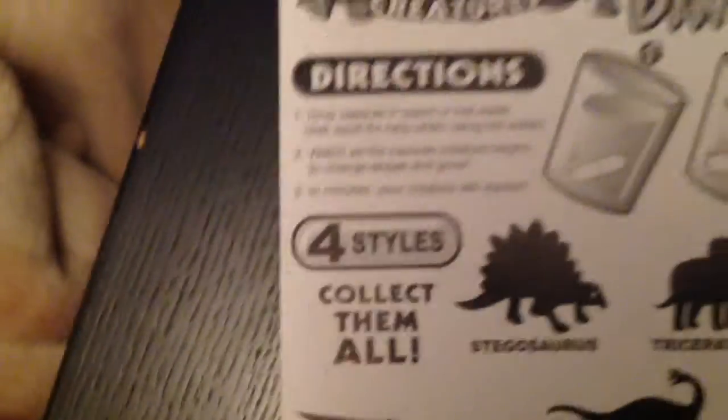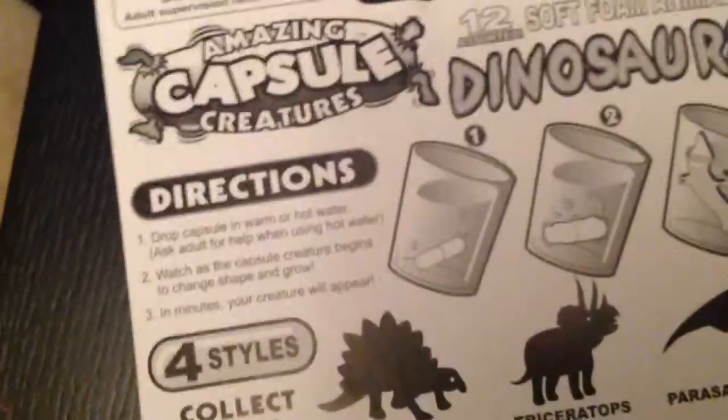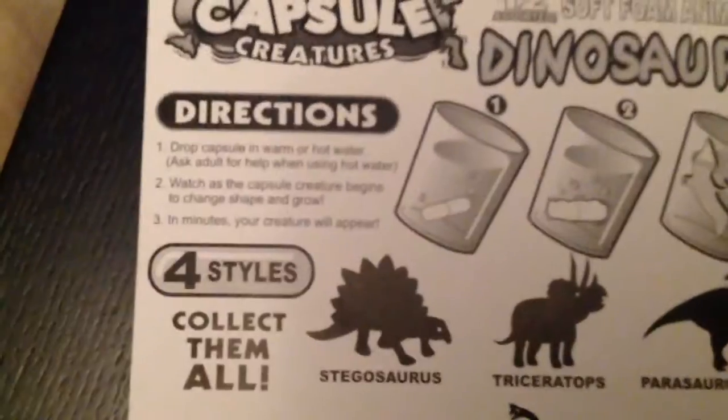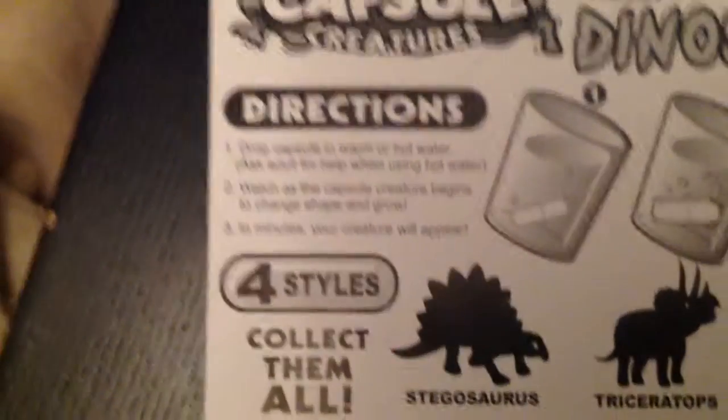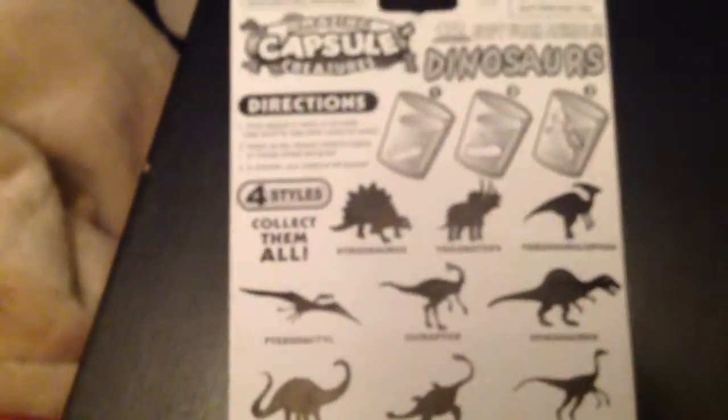It says minutes, but I once got a dinosaur egg from the dollar store, put it in hot water, and it took two or three days to hatch. If this one happens in minutes, that would be magnificent — I don't want to wait too long. Let's open this up and see what happens.